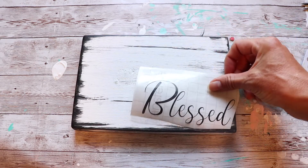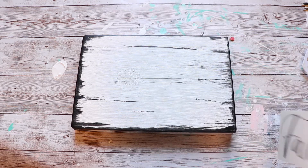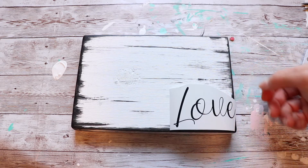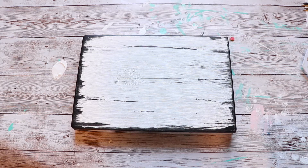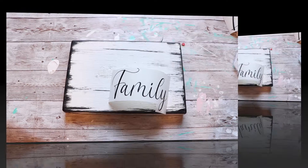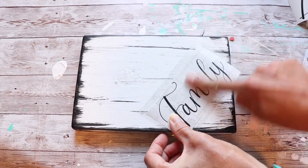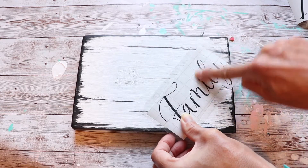After the paint had dried, I'm just trying out different decals that I made, seeing which ones I liked best for this project. I ended up choosing the word 'family' as well as making another one with the word 'blessed,' and I'll show both of those and how I'm using them. If you're interested in a decal like this, I do have these particular ones available in my Etsy shop — I'll have that linked in the description below.